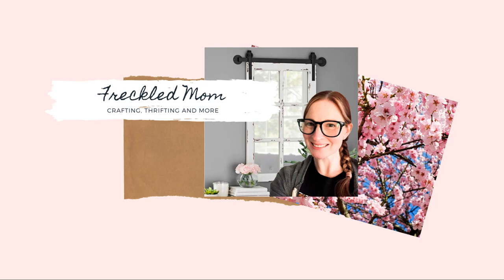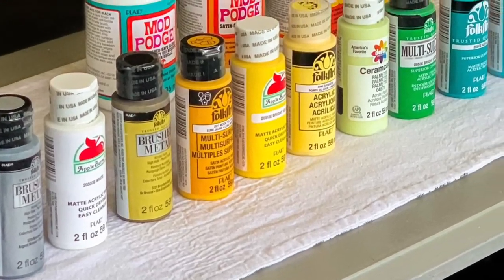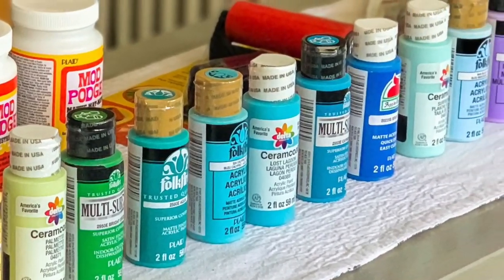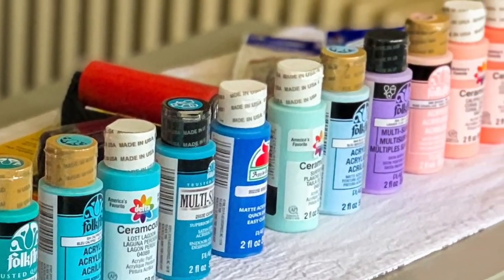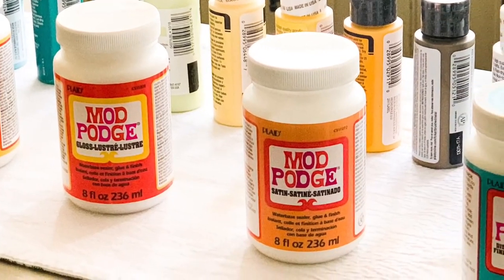Welcome to my channel Freckled Mom. I'm Devin — if you're new, welcome, and if you're returning, hey! Today I'm sharing a few DIYs using Plaid products. It's a collaboration and there's a giveaway — I'll explain that in a minute, but let's get right into the DIYs.